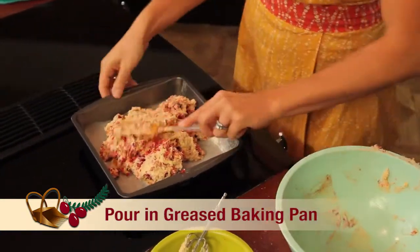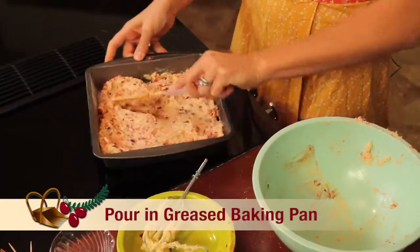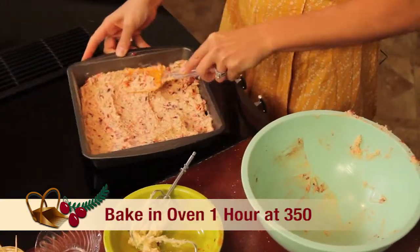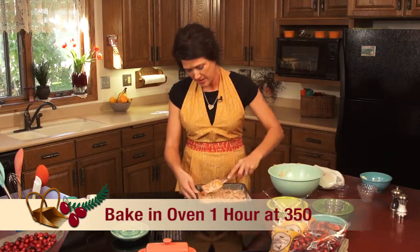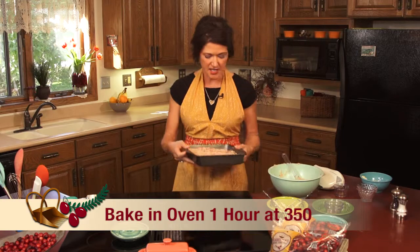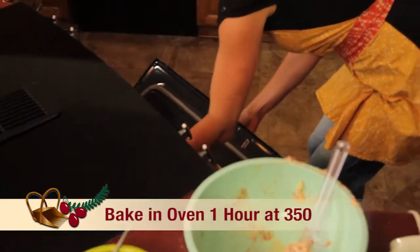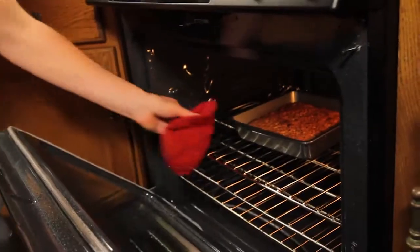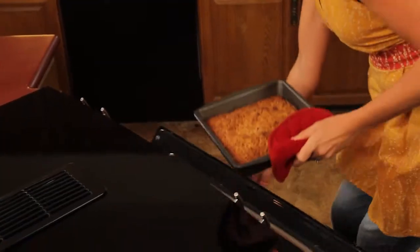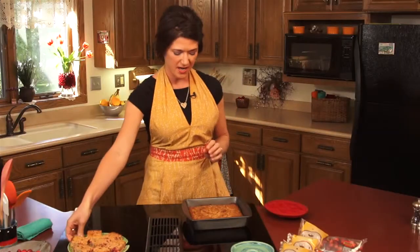You're just going to flatten it out. That looks real nice. Your oven should be preheated by now at 350, and you're just going to stick that in your oven for one hour. Now your 60 minutes have passed and it's time to take these out of the oven. Voila — cranberry almond bars.